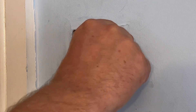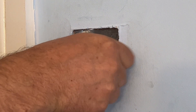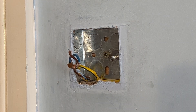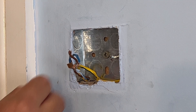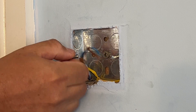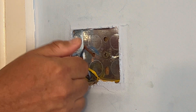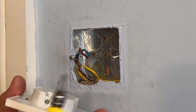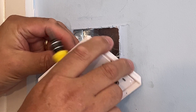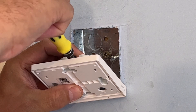I'm going to screw these screws back in the wall because the new light switch is easier to fit using this method. We pull the light switch up and plug the wires in — the live coming in goes to L, and the live going out goes to L1.